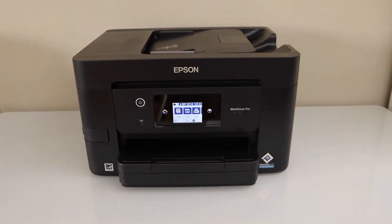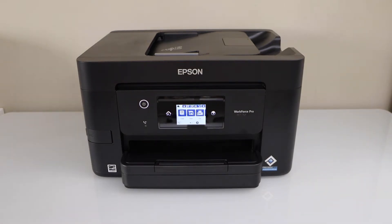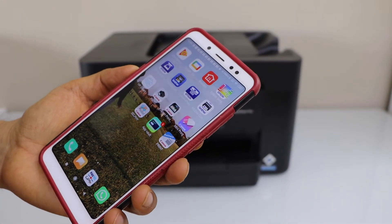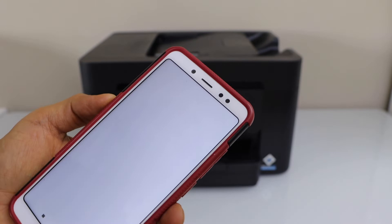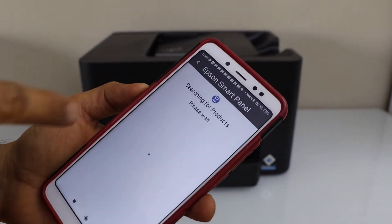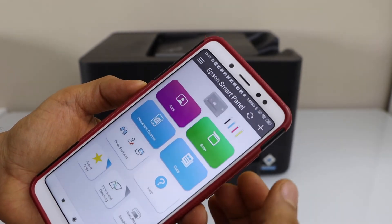The next step is to add this printer to a device for printing and scanning. For example, I'm going to use my Android phone. You can use the Epson iPrint app or the Epson Smart Panel app. You can download the Epson Smart Panel app from the app store. Go back to the main screen — first we have to add the printer.